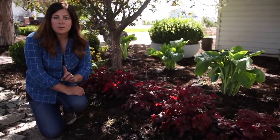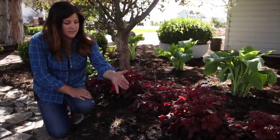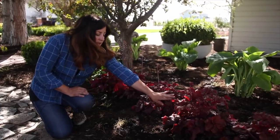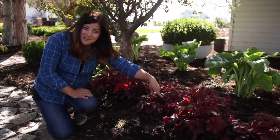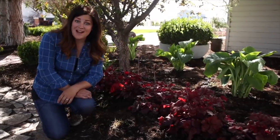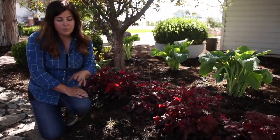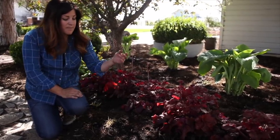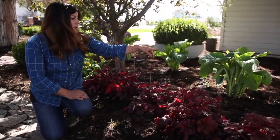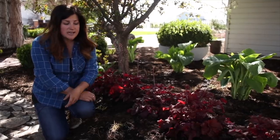I thought I would touch on winter hardiness zones quickly. The Hakonechloa here is zone 5 through 9 — I garden in zone 5, so it does really well here. The heuchera is zone 4 through 9, so a little bit winter hardier, down to negative 30. And then the hosta is zone 3 through 9, so even more winter hardy. These are all extremely easy to care for. Typically I cut the Hakonechloa and the hostas back in late fall or early winter, and that's especially important with the hostas — you don't want to leave any foliage through the winter because it can harbor disease and insects.